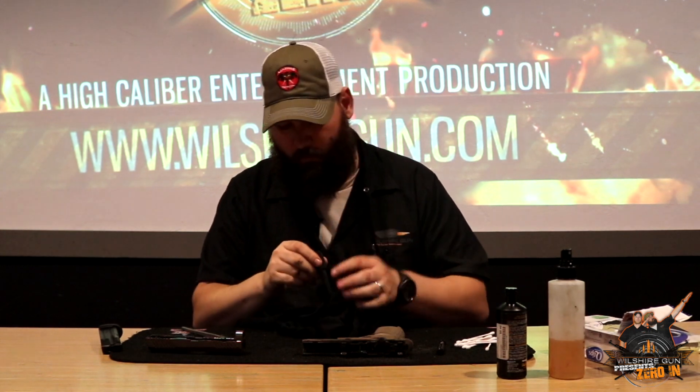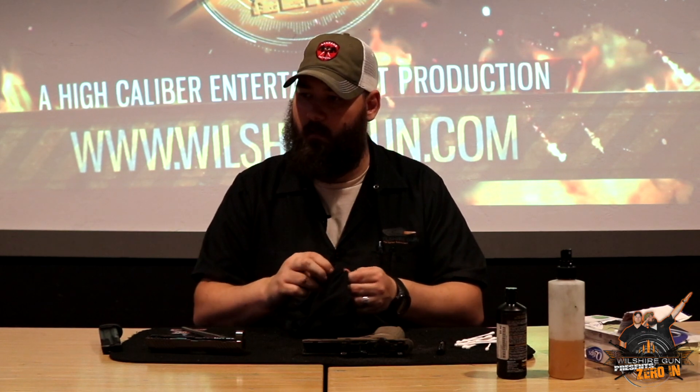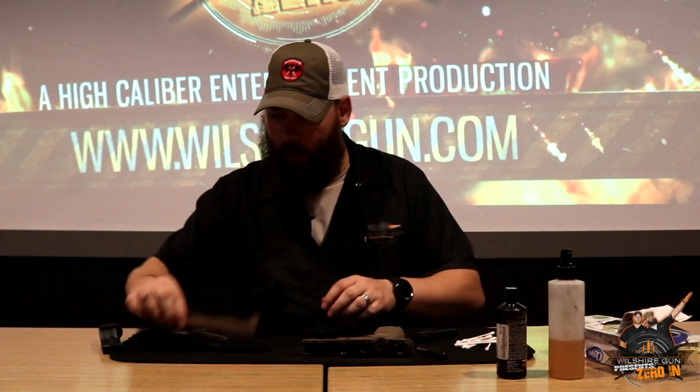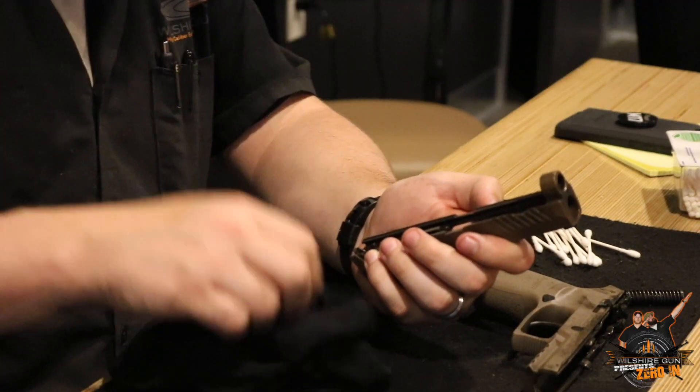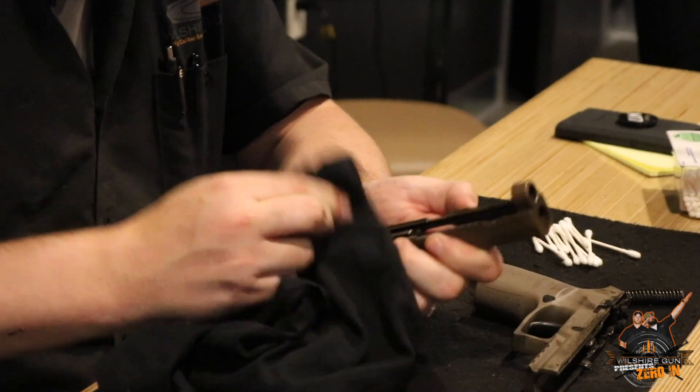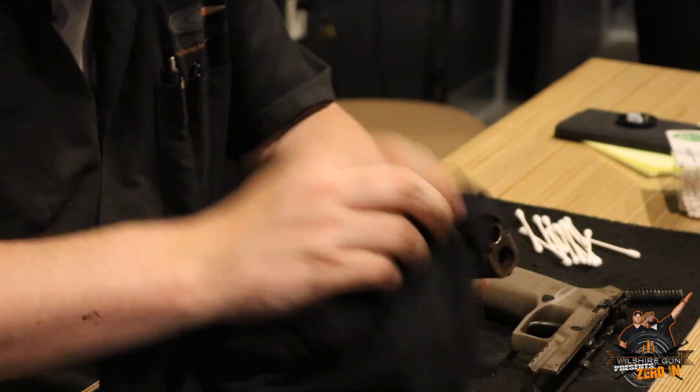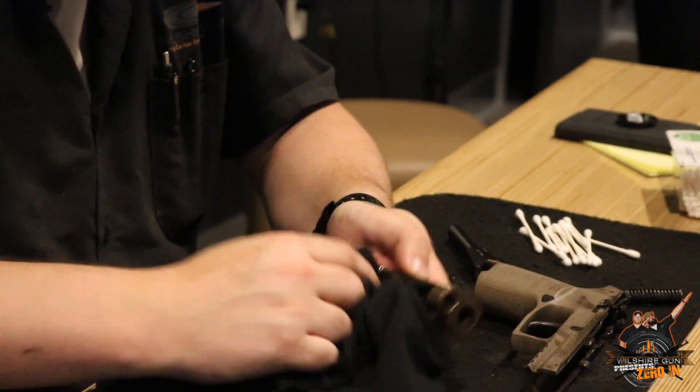Some guys run bore snakes down their barrel - you can do it with a Q-tip, you can do it with anything. You can get your bore snake in the caliber you have and run it through there once or twice, and that's really all it takes for that. Now, once you've brushed all your debris loose, that's where your towel and your Q-tips come in. You want to wipe all that debris out of your frame and slide - get all of that out of there so then we can reapply our lubrication and get the gun running happy again. Clean gun's a happy gun.